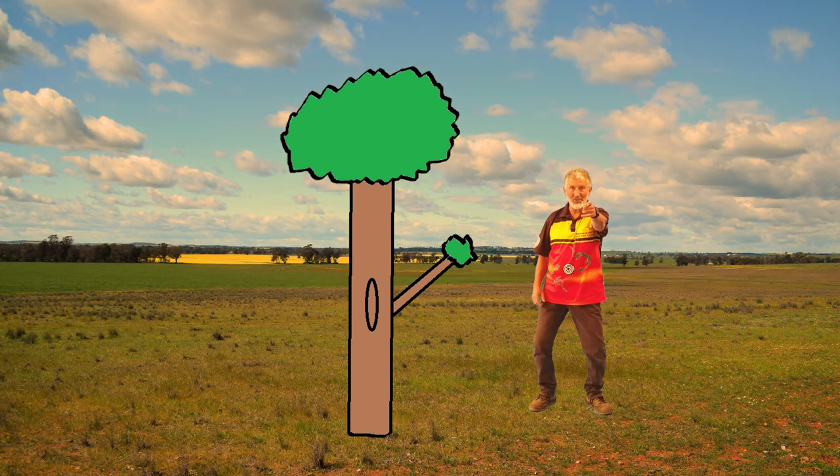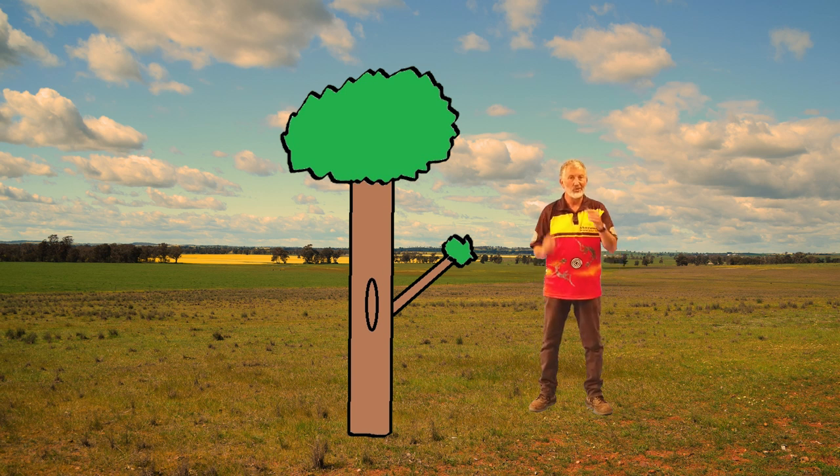Hey, Yamandumarang, are you well? What I wanted to teach you today, Dalang, was I want to show you a little bit about Yadaki.